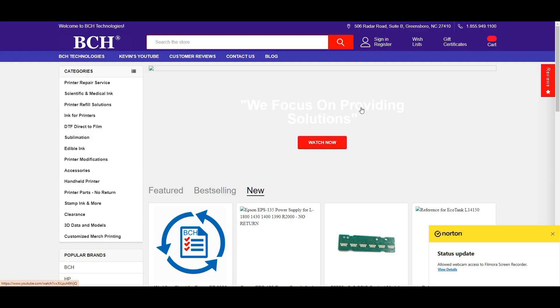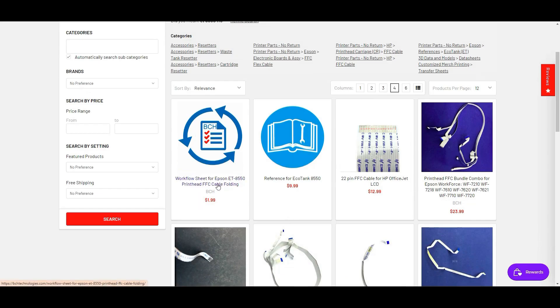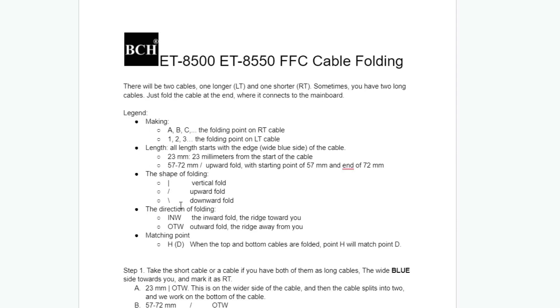If this is too much or it's not clear, you can go to bchtechnology.com and search for ET8555C. There's a worksheet for ET8555C — it will list all the legend and also all the steps and where you should start folding.